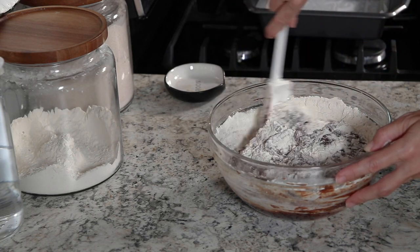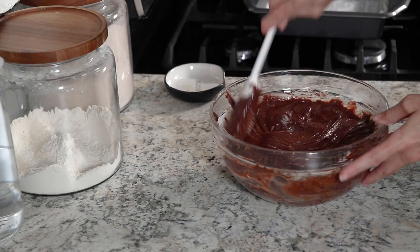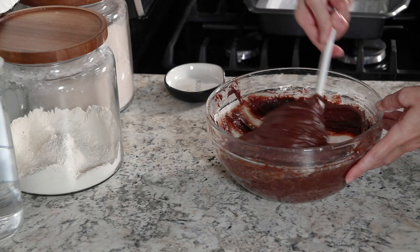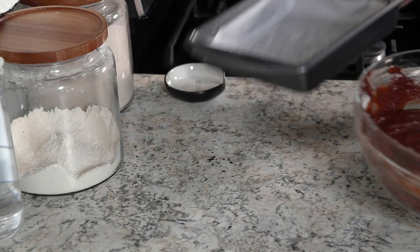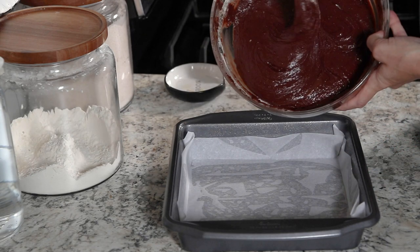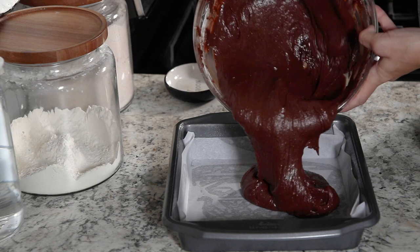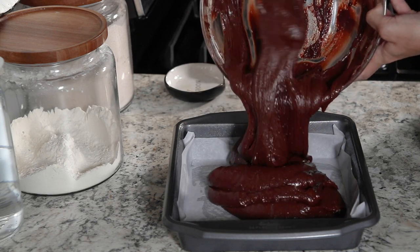Once this is all nice and evenly incorporated — even though you still may see little bits of white flour, that's not a big deal — go ahead and pour it into the baking dish. This batter is extremely thick. Once you have it in the baking dish, just use your spatula to even the top out.